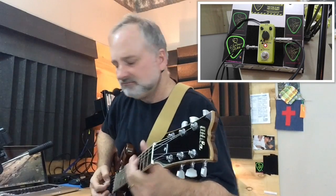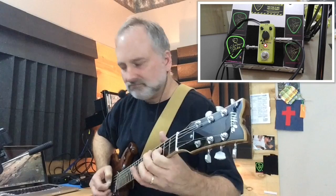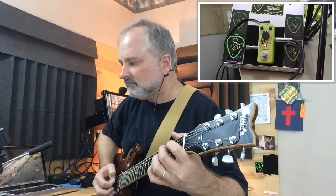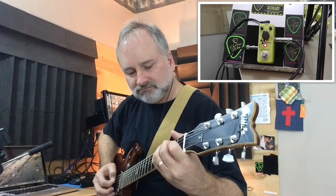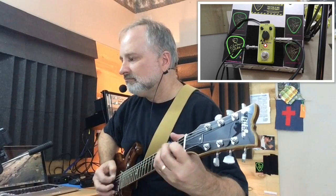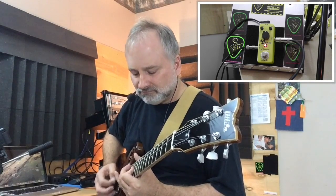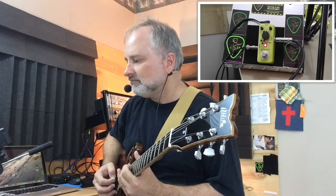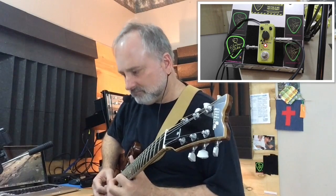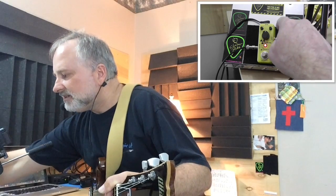I've got everything just about 12 o'clock. Let's look at the pedal.